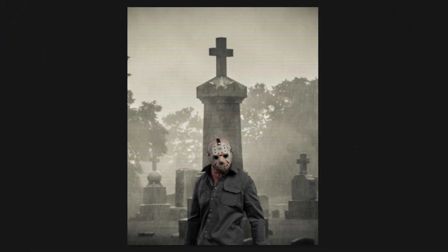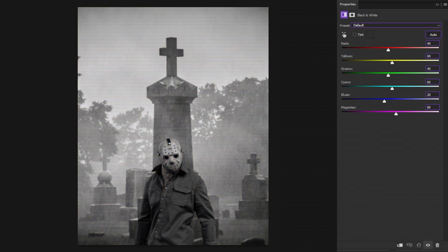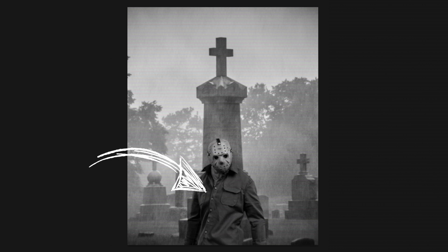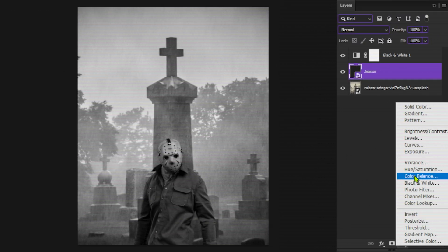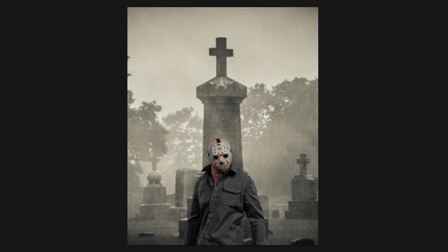Matching the luminance is trick number one. To do that we need to create a luminance check layer. Simply create a new black and white adjustment layer to remove the color and leave all the luminance of the images. You might notice that the image of Jason is a bit darker than the background. Create a levels or curves adjustment layer and make sure it's clipped to the image being adjusted. Move the shadows, mid-tones and highlights sliders to match the luminance — that must be adjusted by eye. And yeah, this is before and this is after.